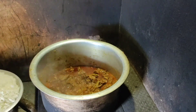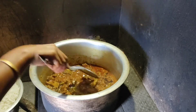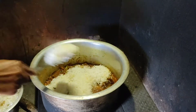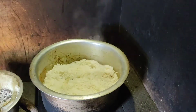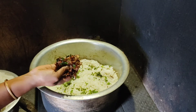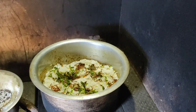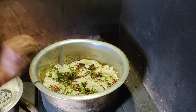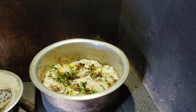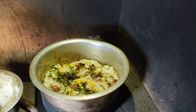We will make this dough. If you are cooking, we will make this dough. Put it in a bowl and put it in a tablespoon.